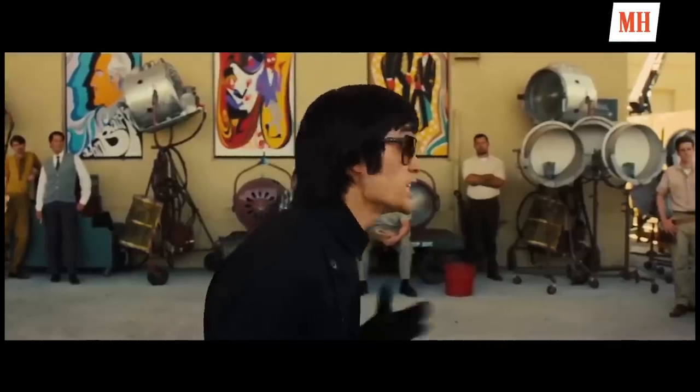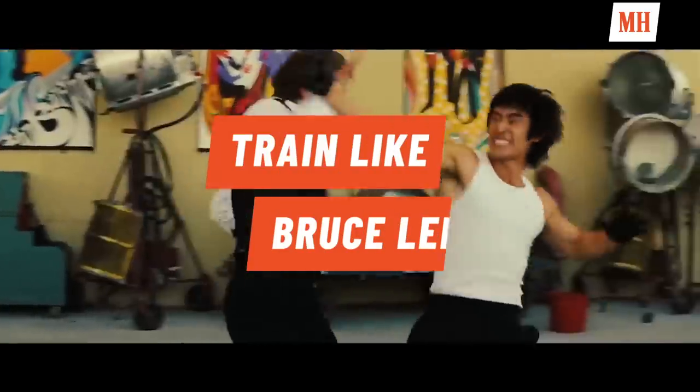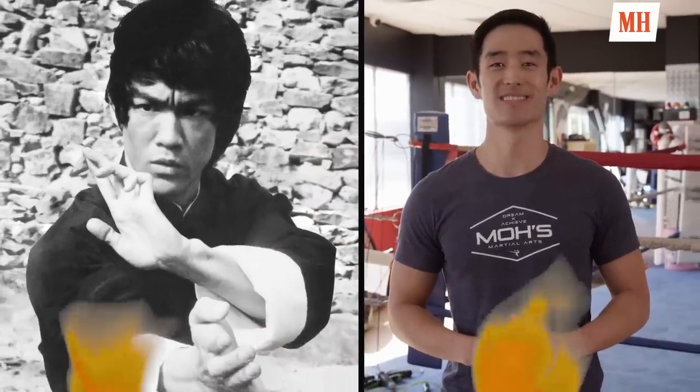We get into a fight, I accidentally kill you. Hey guys, my name is Mike Moe and I'm playing Bruce Lee in Quentin Tarantino's upcoming movie, Once Upon a Time in Hollywood.